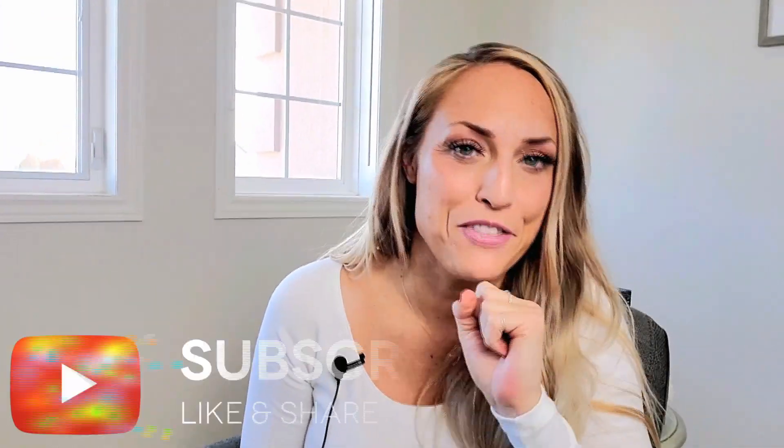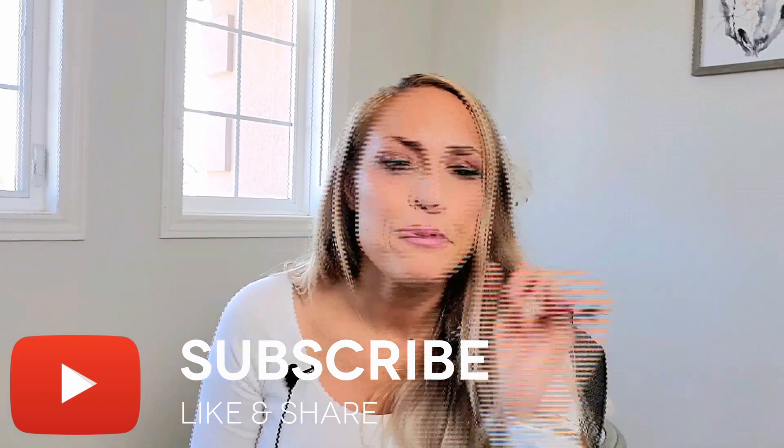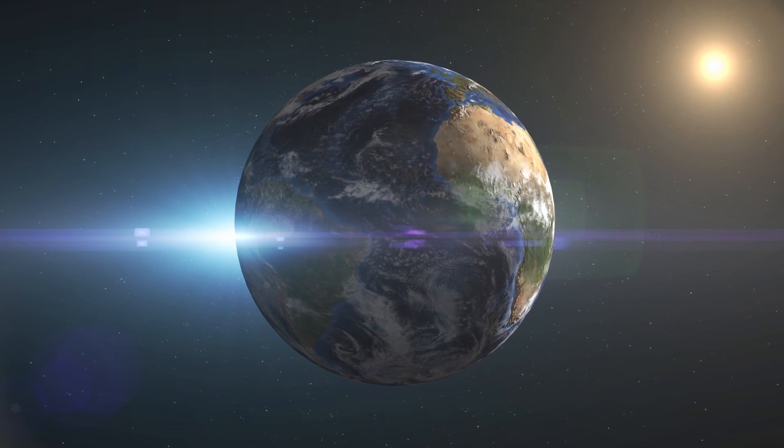If you found even a tiny bit of this lesson helpful and you learned something, please find that thumbs up button and press it, because I want to be able to share this information with other people who are also struggling with their English pronunciation. I know that being misunderstood is really a frustrating and horrible experience, so I want to help as many people as I can, and by clicking that you're able to help spread the word.